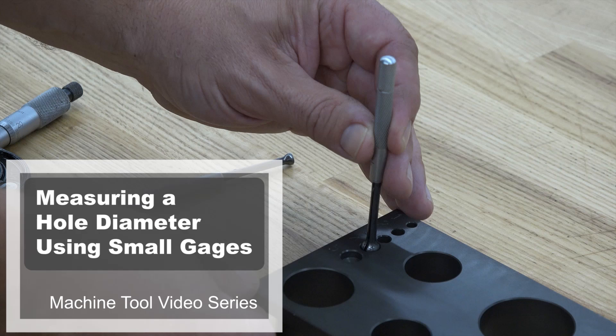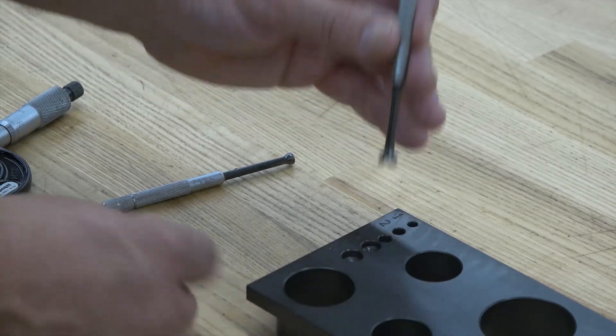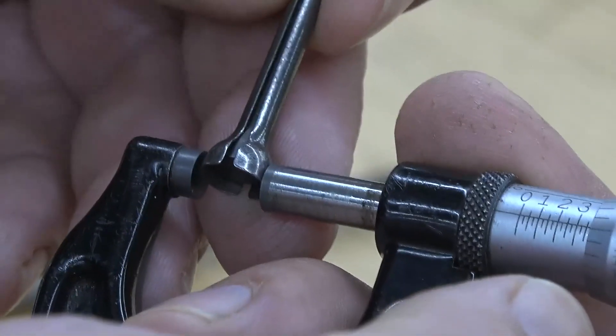Welcome to this machine tool video measuring a hole diameter using small gauges. In this video you will learn how to measure a hole diameter using small gauges.